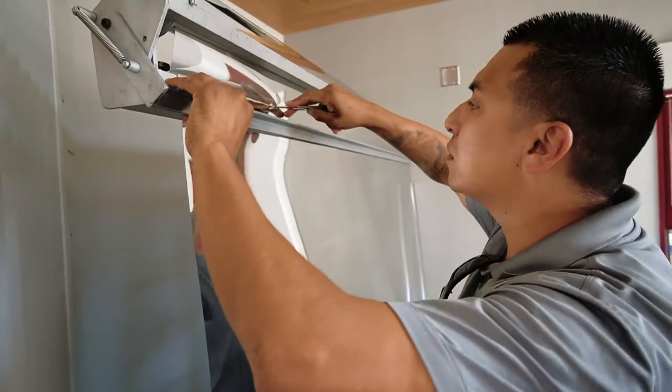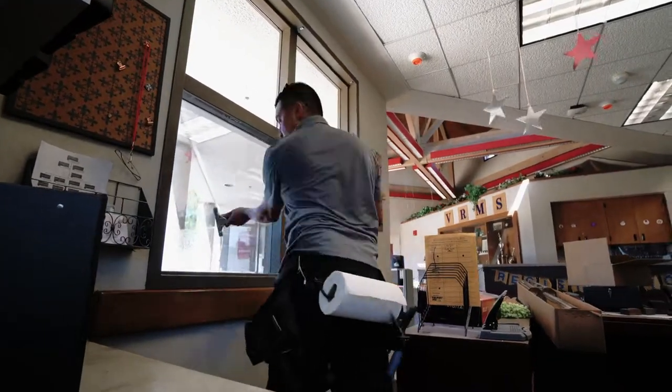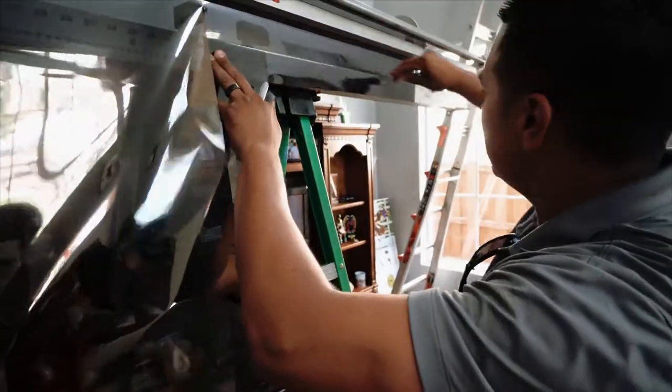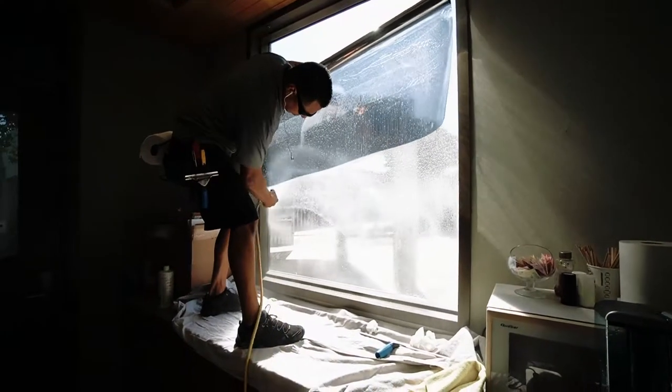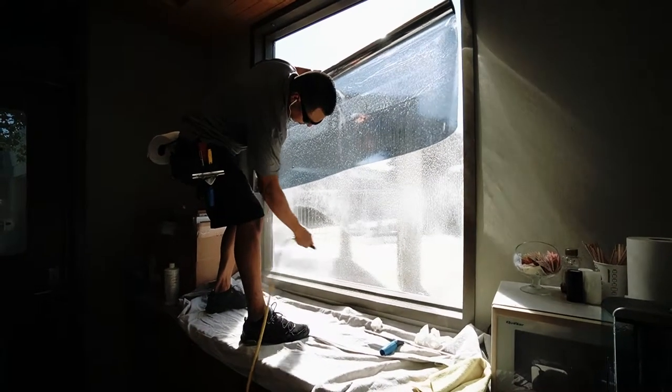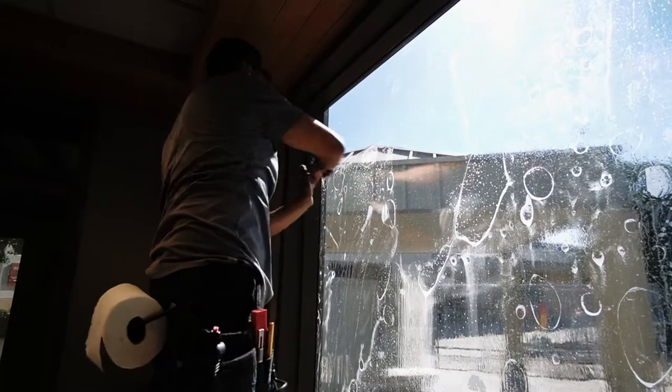I went ahead and put a silver 8 mil security film on both the door and here. To the physical touch, it's actually pretty warm. What's happening is that the film is actually reflecting the heat as well as absorbing it onto the surface of the glass, not allowing the heat to come through. I think we dropped the total temperature at least between 5 to 10 degrees.